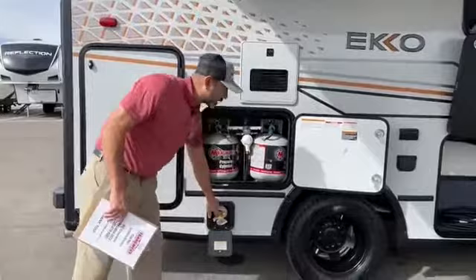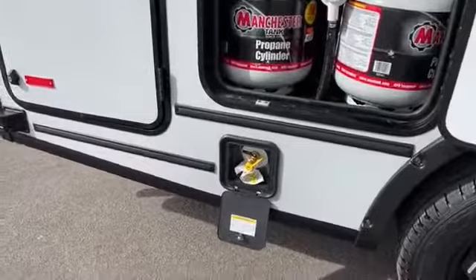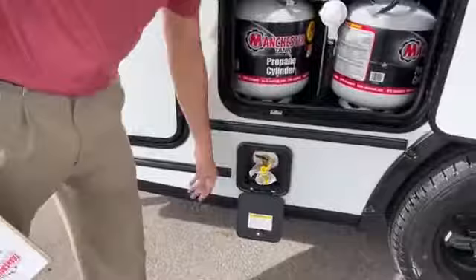Right here you're going to have a nice quick connect. If you're carrying a grill — you don't get the outdoor kitchen, but if you want to store one in that compartment — it's really easy to access this and hook up your grill.